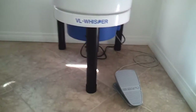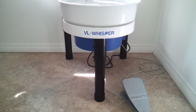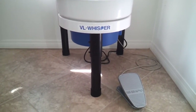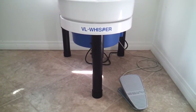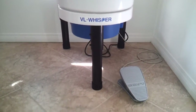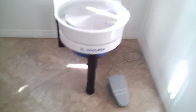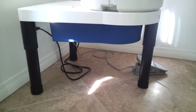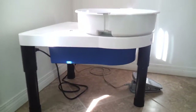I'm back with the finished product. Here is the VL Whisper completely set up. It's not that tall when set up — I would say two and a half feet maybe, I'm not sure. I'm going to do a walk around. So it has three legs, it's plugged into the power and ready to go.